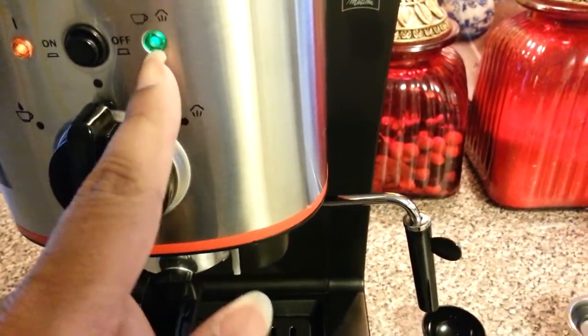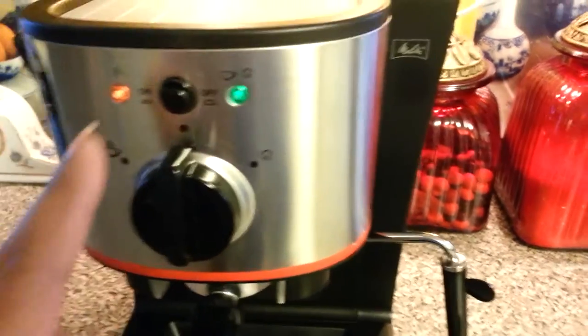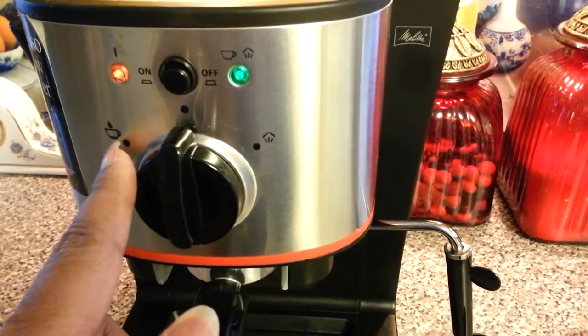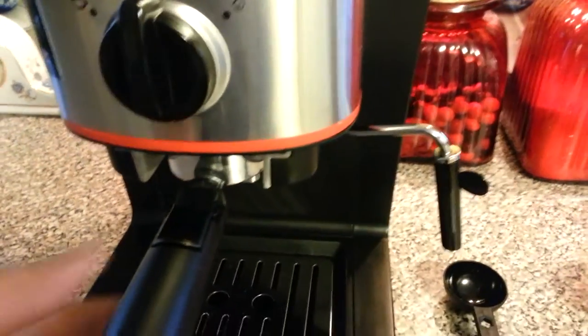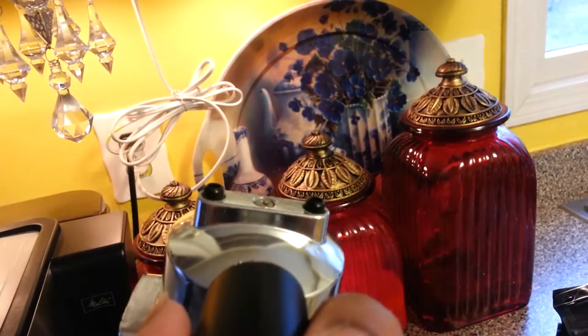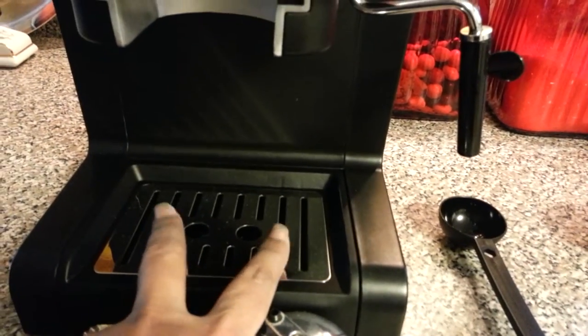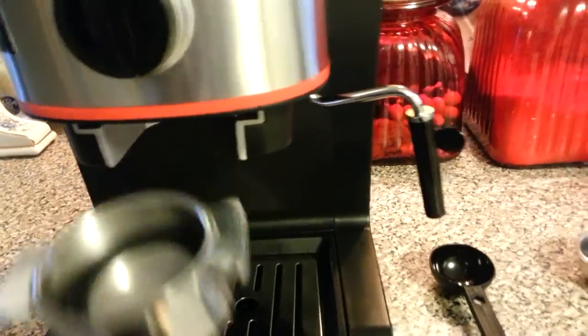To steam your milk, you would turn this knob over here for steam. When you're ready to brew your coffee, you turn it to this side and it'll brew your coffee. And if you notice, it will come out in two streams — one, two. So you put two little espresso coffee cups here and it'll collect for two cups of espresso.